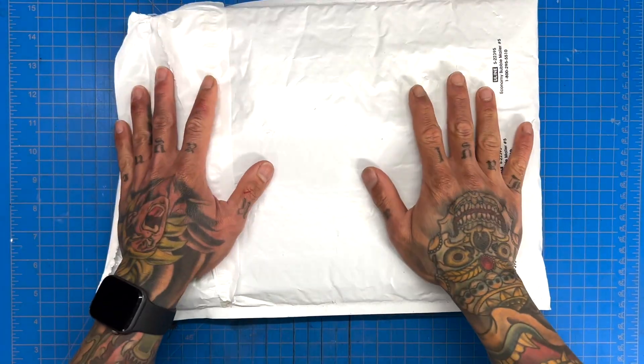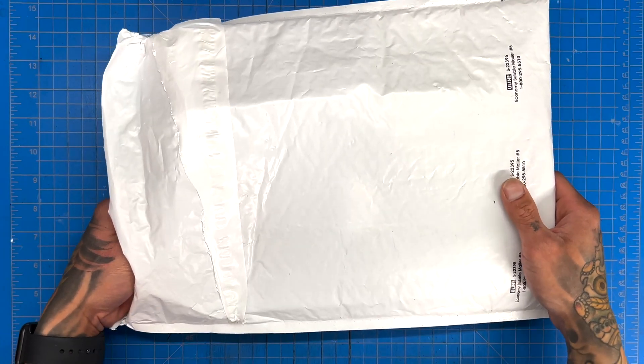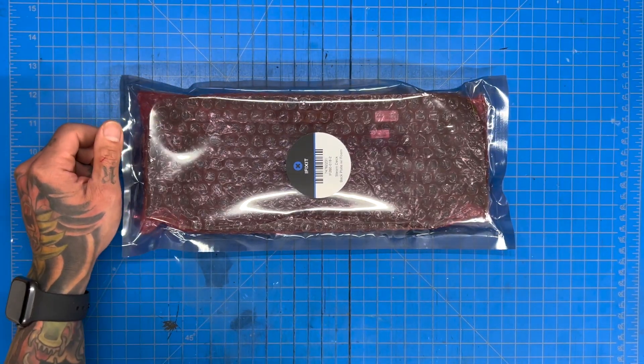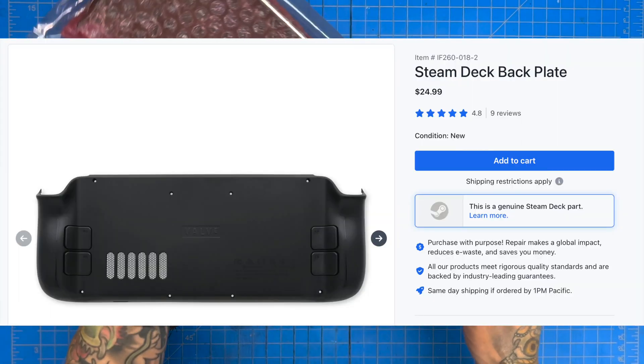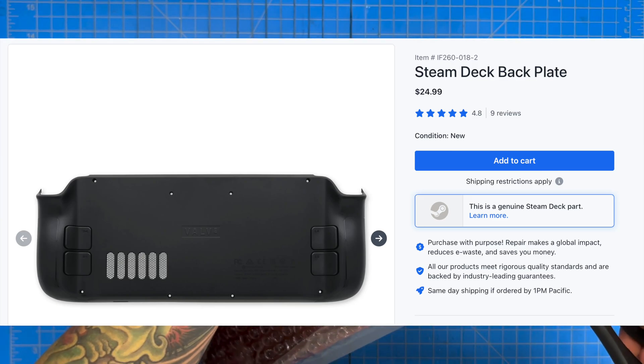What's up guys, welcome back to another video. I got a package in today and it's something I should have probably ordered a long time ago — it's a replacement back plate for our Steam Deck. I got it from iFixit, and with taxes and shipping it was just a little over $31.50.